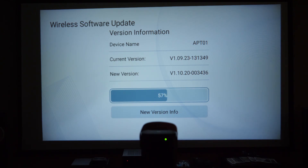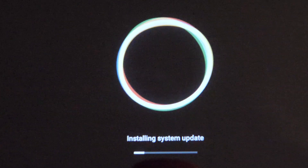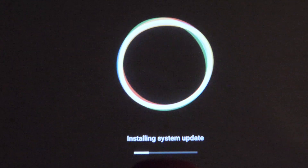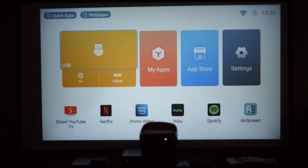A software update begins installing. The original firmware was Android TV 6.0, and this update should bring it closer to Android 9, hopefully giving a more complete interface rather than the simplified one currently shown. The projector reboots during the update process, which also triggers the auto keystone correction so we can observe that feature as well.